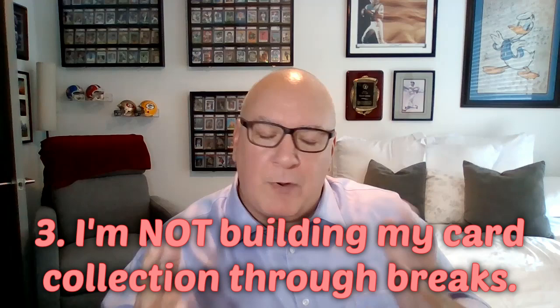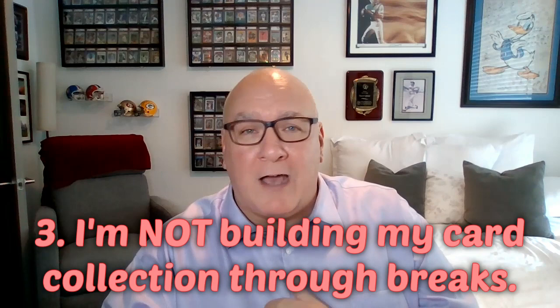Number three: I am not building my sports card collection through breaks. Breaks are a lot of fun — it's a good community to join and I do the Scarton breaks a lot. But don't try to build your collection through them. You have to get the right team, then hope that card comes through for that team, and it's got to be the right parallel. Just enjoy and have fun doing breaks, but go buy singles or boxes to actually build your collection.